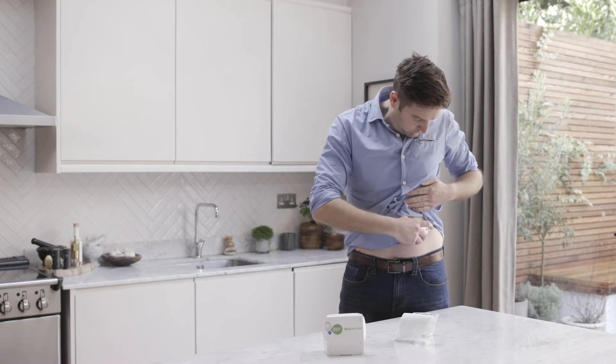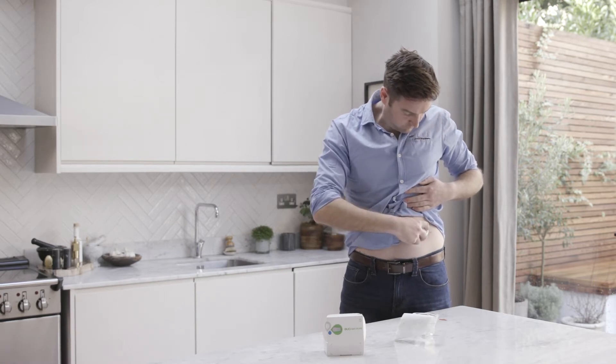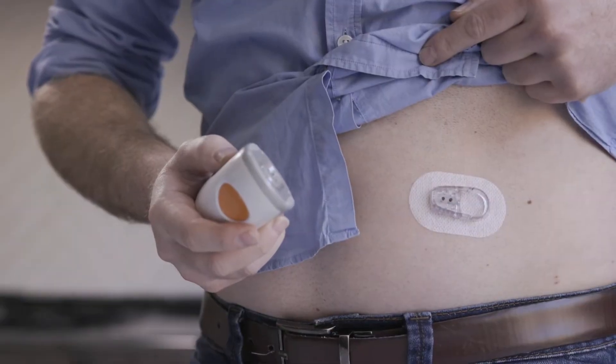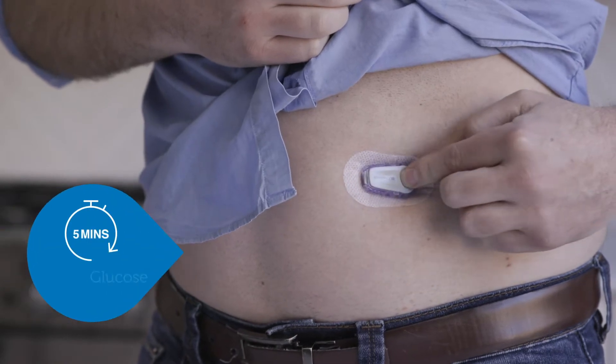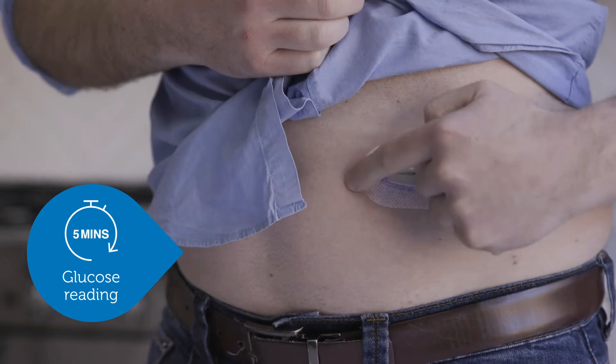The sensor applicator inserts the sensor just beneath your skin. The sensor then measures your glucose levels for up to 10 days. Once the sensor is inserted, the transmitter is clicked into place and sends glucose data to your Dexcom One app every five minutes. Your transmitter lasts for up to three months.